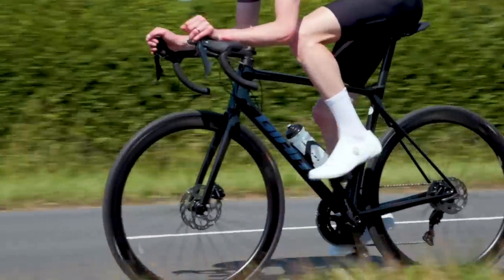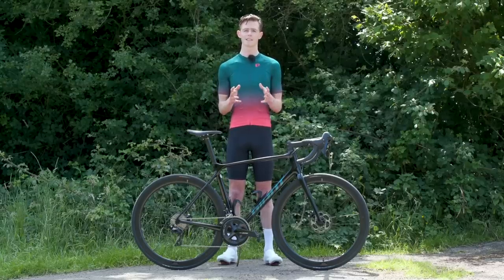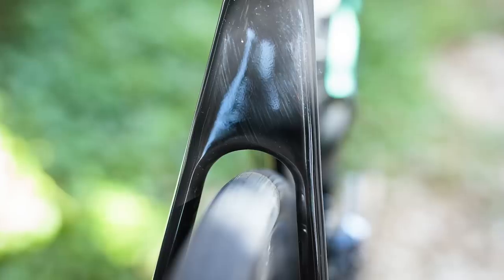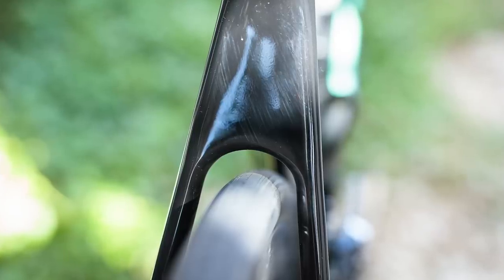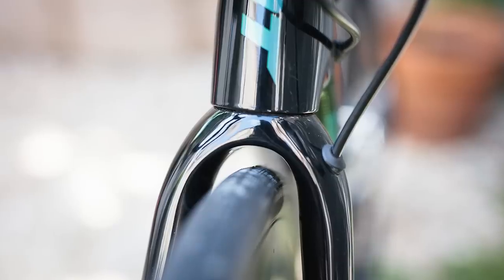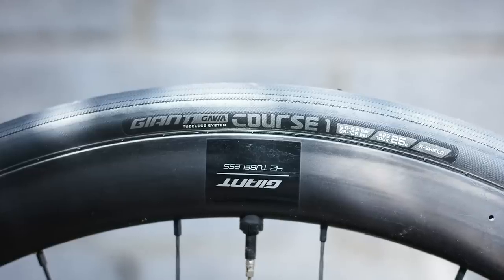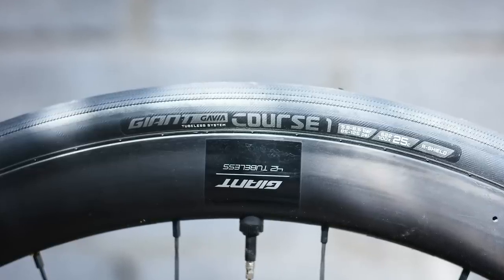The official tyre clearance is also now up to 32 millimetres, up from 28 millimetres on the 2020 models. Four millimetres might not sound like a huge amount but it's actually quite large in terms of tyres, and changing your tyres is one of the biggest ways to improve or change the performance of your bike — so I'm really happy to have it.